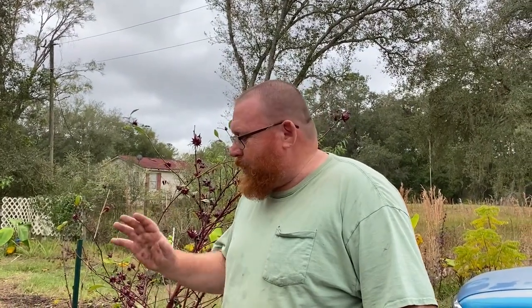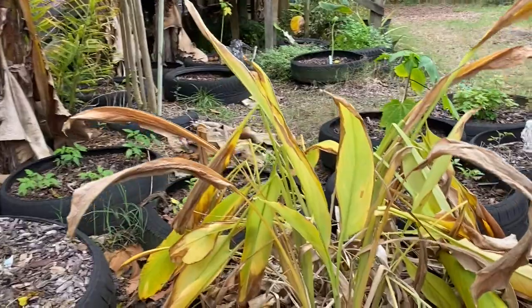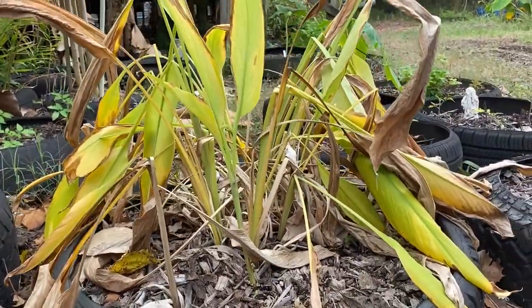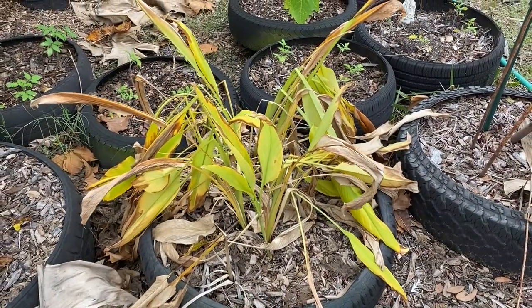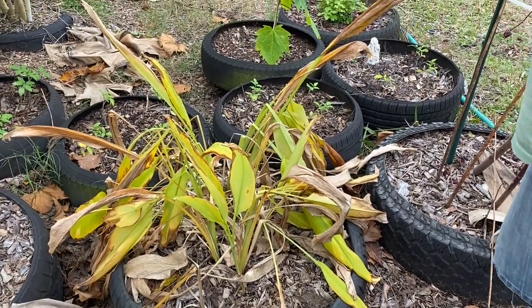Okay foresters, today we are going to harvest our turmeric. We have it growing here - it's dying back, it's not going to grow anymore. Some people let it die all the way down, but most of it is browned up so it is harvest time. This is our first turmeric harvest. I should use a digging fork to dig this but we don't have one yet, so I'm gonna get my hands dirty.